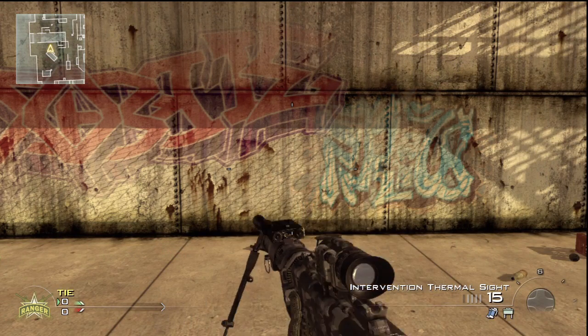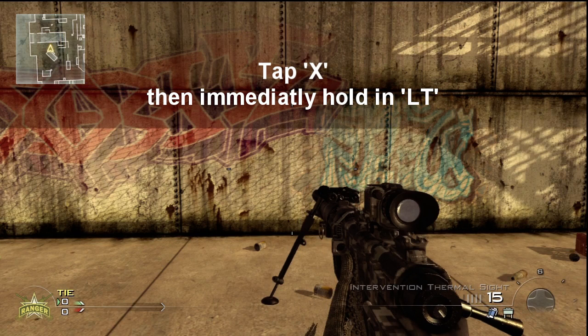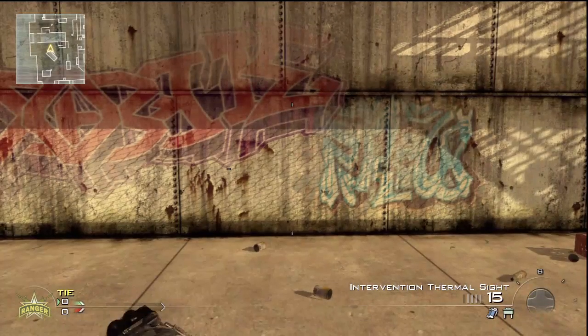Now that you know the three methods of doing the zoom load, I just want to give you a couple of tips to make it a little bit easier. When you get to the point of your equipment cancel, special grenade throw, or knife, you don't want to press X and LT at the exact same time. You want to tap X a little bit before you zoom in — that makes it easier and works much more regularly. If you hold them down at the same time it hardly ever works, which is how most people get it wrong.